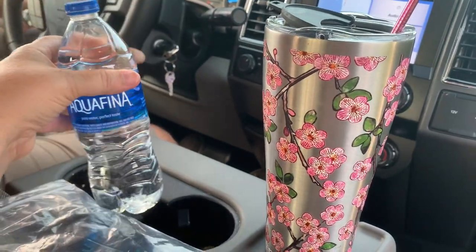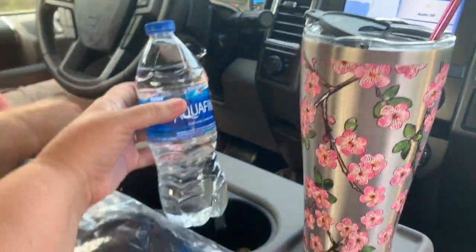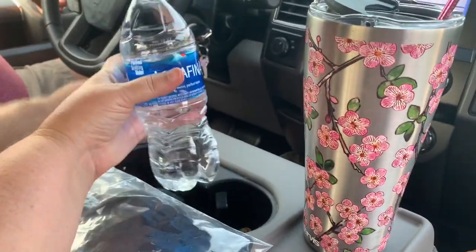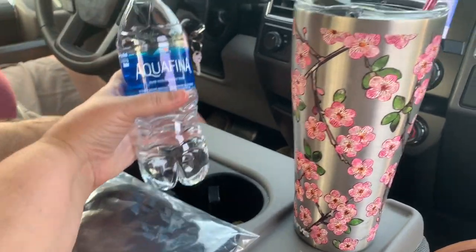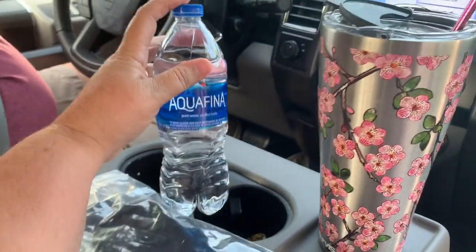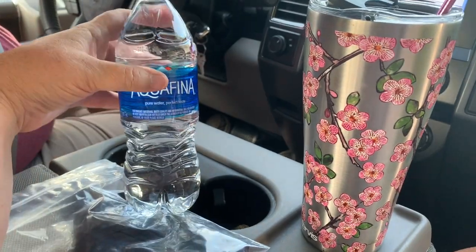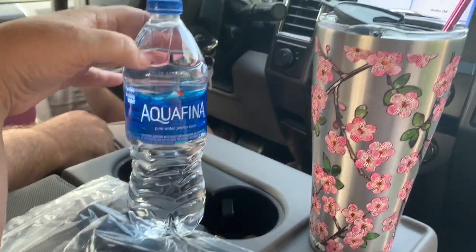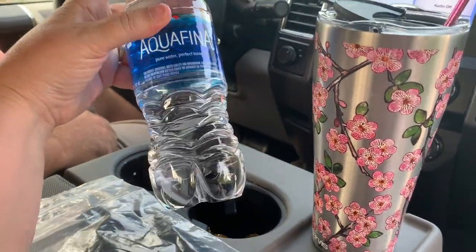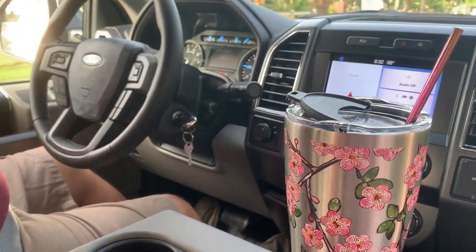Hubby just got the Aquafina. Do you notice the difference with this Aquafina — the top and the bottle? My sister said it's best to drink bottled water from harder, thicker containers, because with thinner water bottles your water will absorb more of the plastic than it would with harder ones. I'm not happy about that, but we really need to look into getting that reverse osmosis. Maybe that'll help our water.